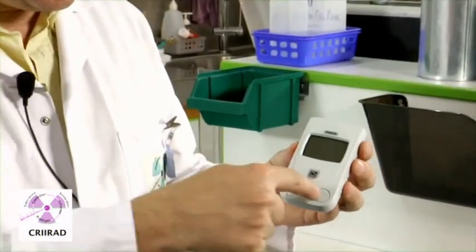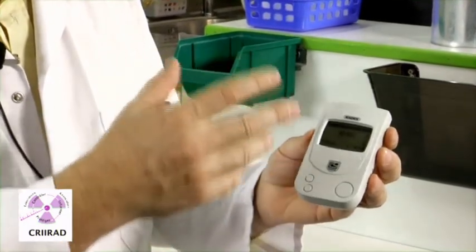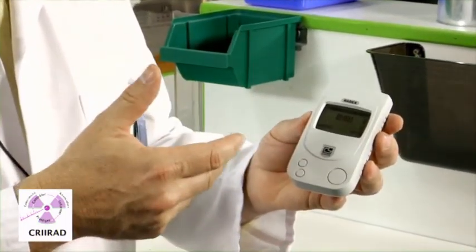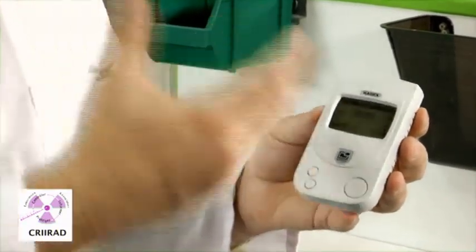Before beginning a measurement, you just press this button on and you will wait a few seconds. Then the Radex will go on measuring beta and gamma radiation.